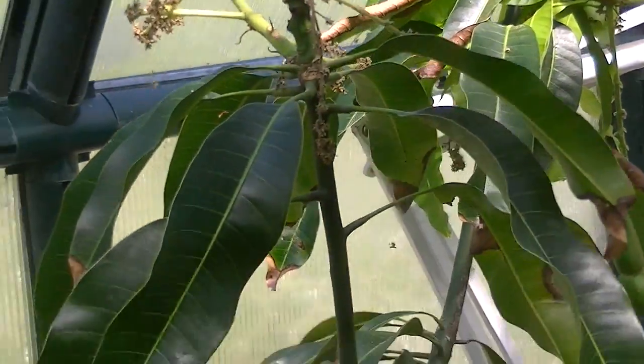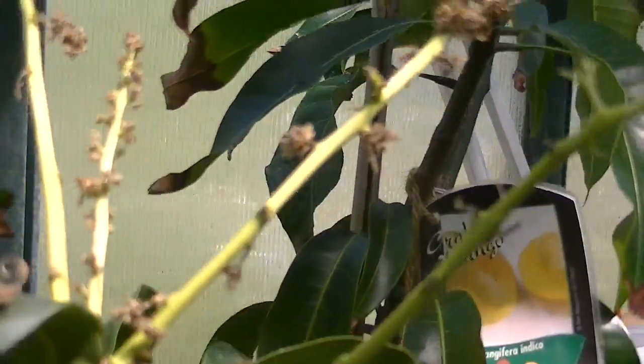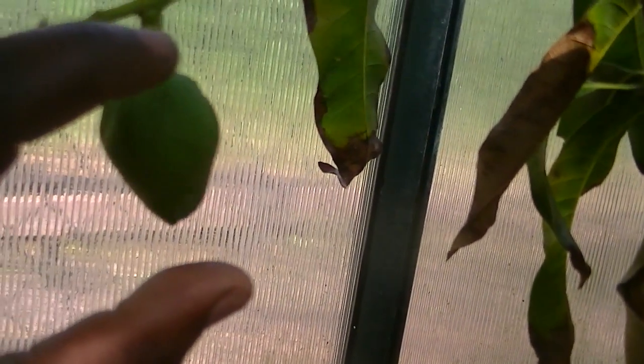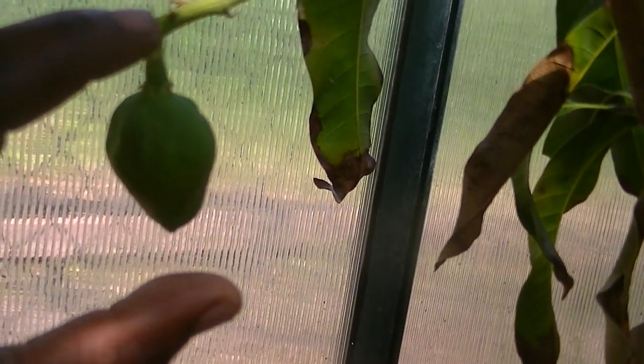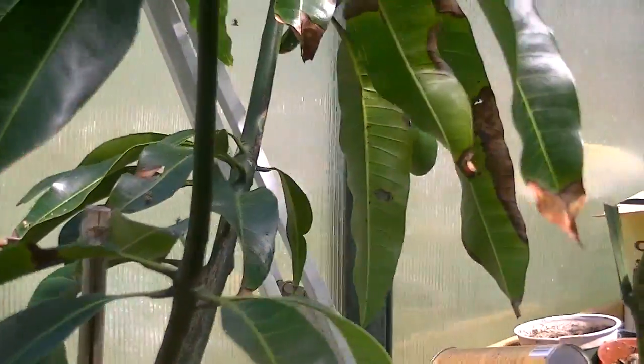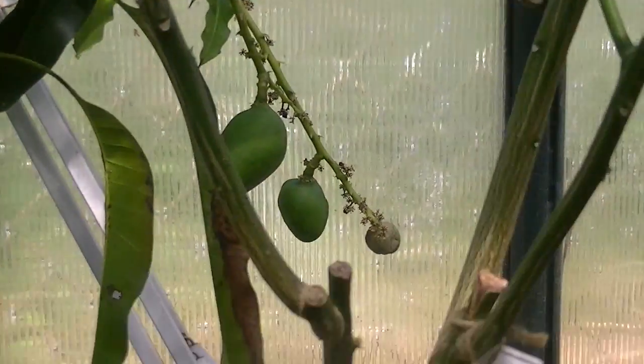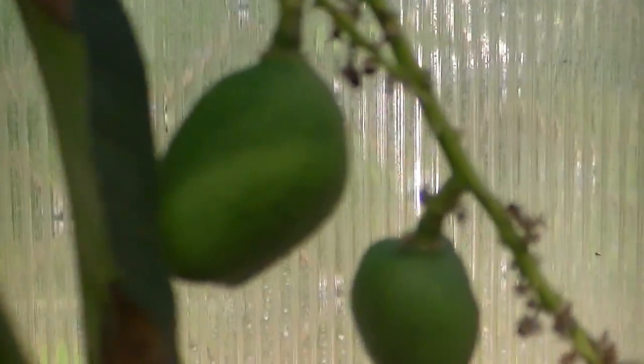Here's another mango tree — this one's doing well, getting some big mangoes off of it. Maybe I can zoom in so you can see. This is a mango off of it — you can see from my hand size it's over 2 inches, so it's getting quite big. There's more growing over there on that side as well.